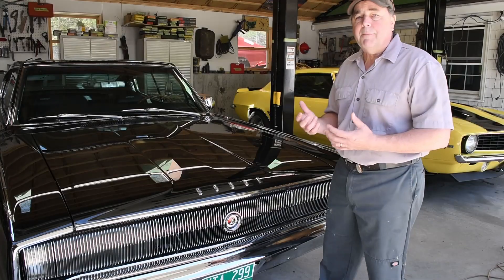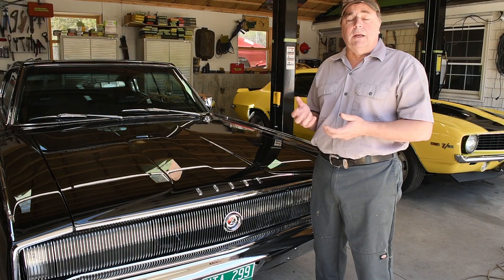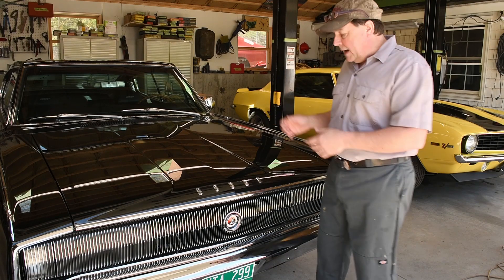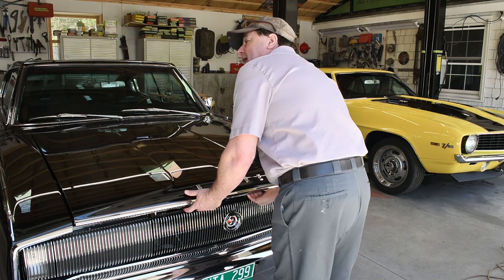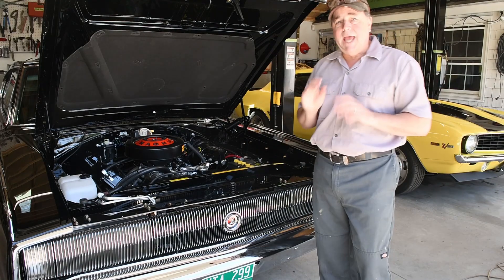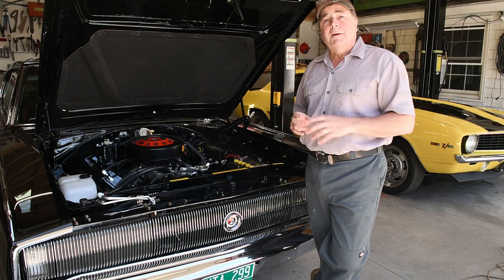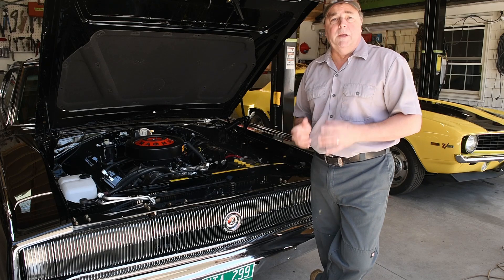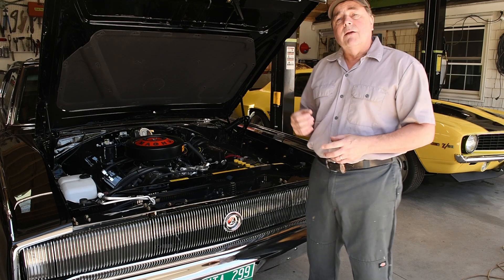What will happen is your brakes are going to be really hard and you're not going to have the braking power that you need. I'm sure a lot of you guys have experienced this. This particular car has a 383 wedge engine with a pretty healthy cam, and the problem I'm having is I make about 10 inches of vacuum. Typically a vacuum brake booster requires about 14 inches to even remotely work, so I'm not even close.